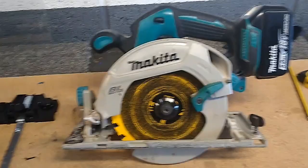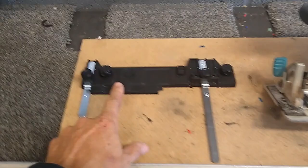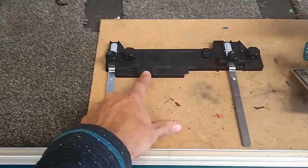Partly the reason for this video is showing you how all three work together, but also the fact that this is not the correct guide rail adapter to put this DHS 680 onto this track. So what I've had to do is find a guide rail adapter which is for a different model and adapt it, because the correct adapter isn't available for this saw and when it is, it's a lot of money.